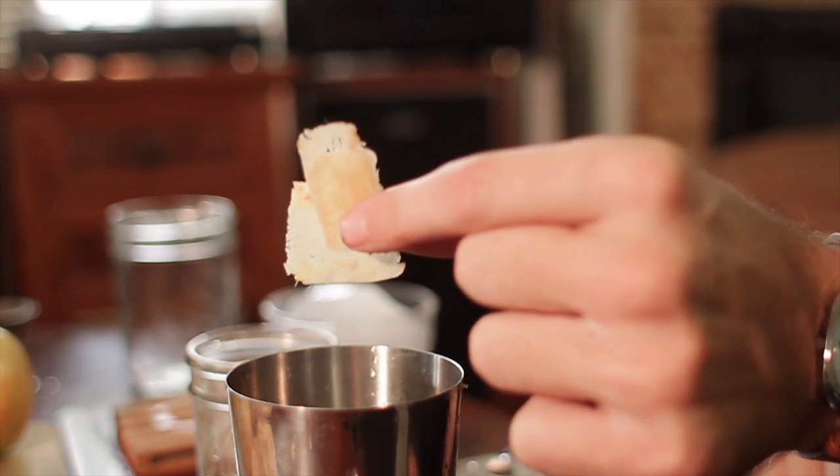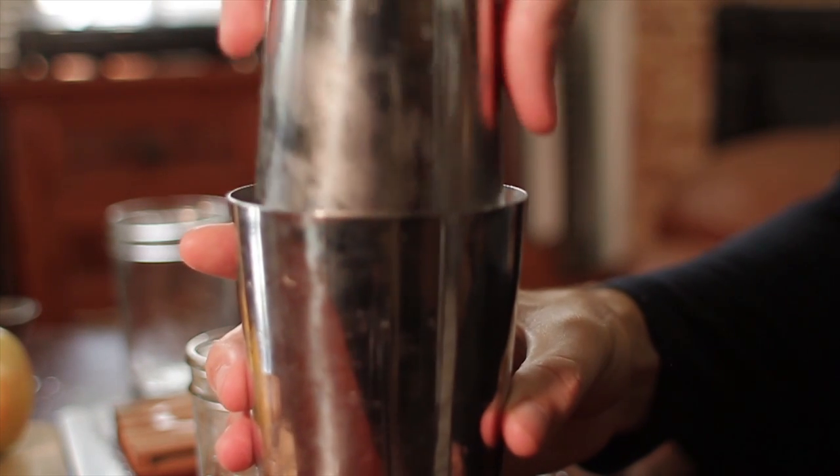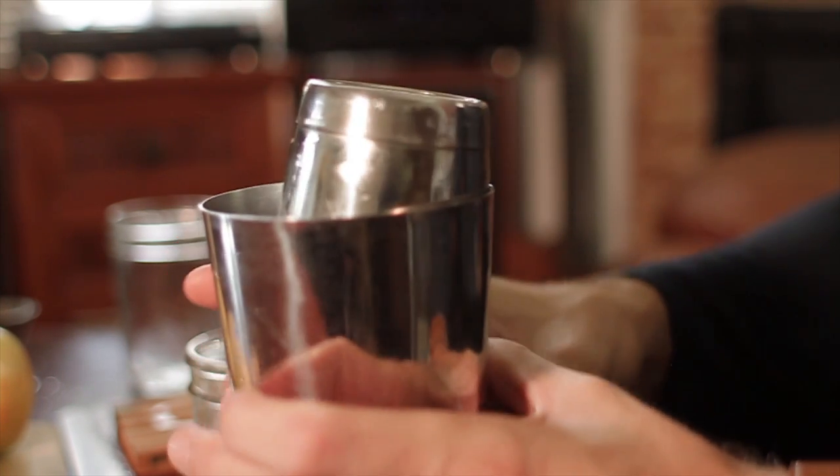We've got 2 ounces of whiskey, 4 ounces of apple cider, and a half ounce of lemon juice. Already filled the cocktail shaker with ice — add 2 generous shavings of ginger. You're not going to need to muddle this or anything because it's pretty much going to muddle itself with the ice. Then just shake it until it gets nice and cold.